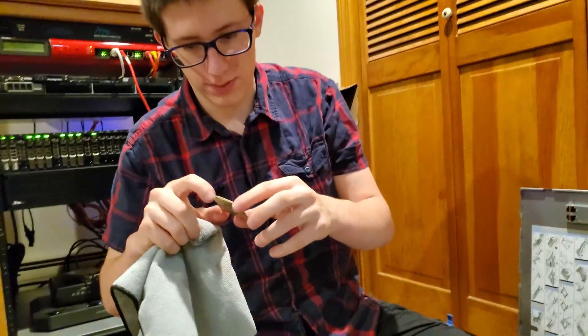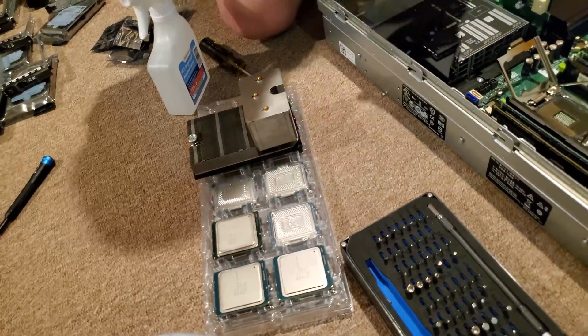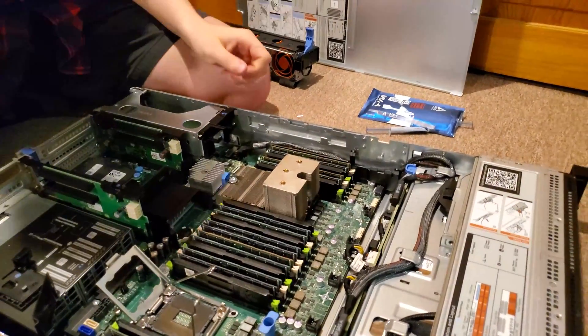Good enough for now. I'll clean it off better later — I'm getting thermal compound all over me.